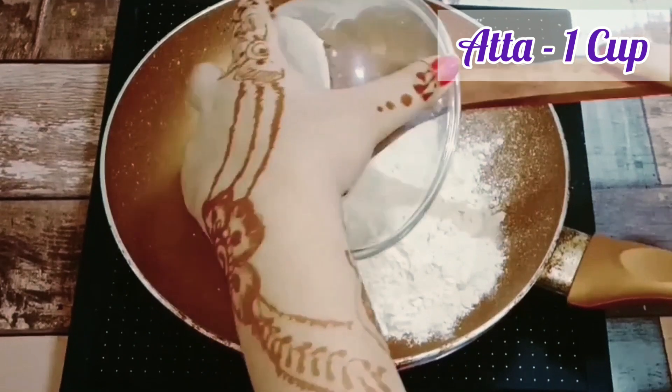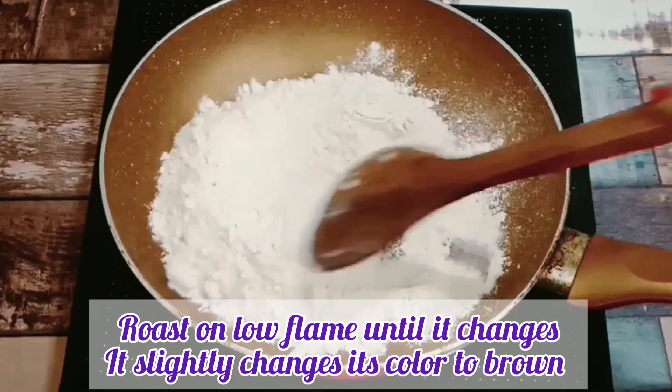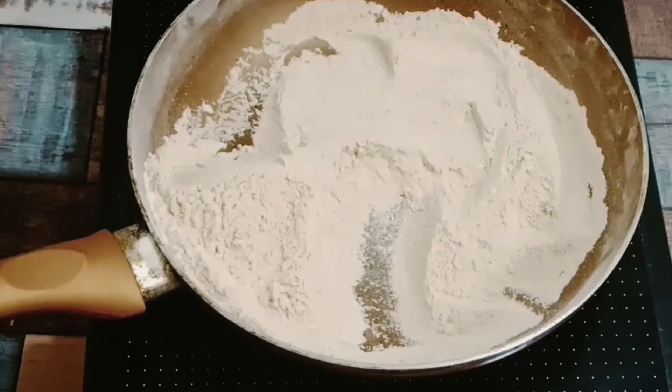Now we will roast it on a low flame so that it will not brown. We have to keep it on low flame to be able to fill it properly.